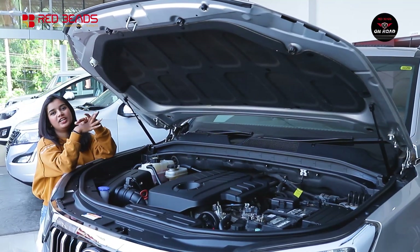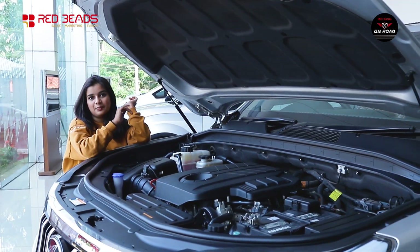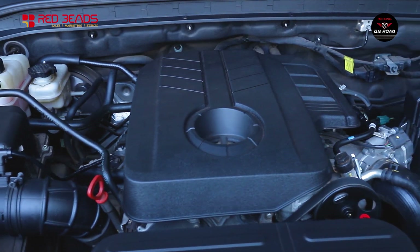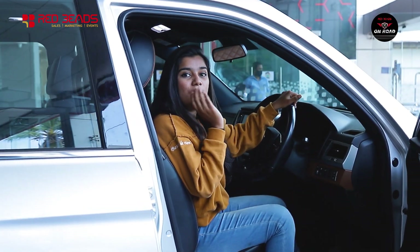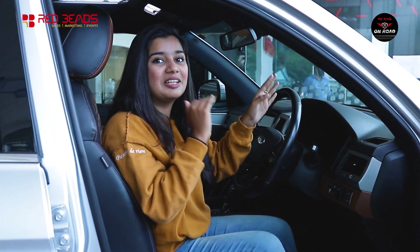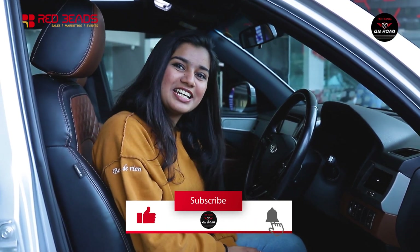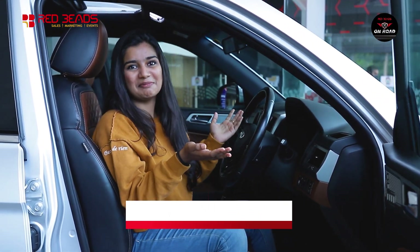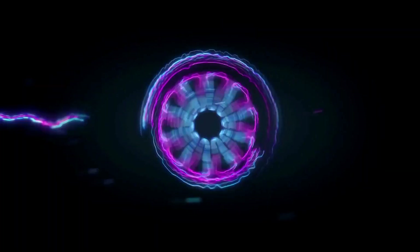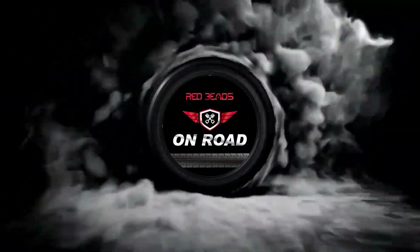The 4-cylinder diesel engine is 2200 cc producing 178 bhp power. This is the Mahindra Alturas G4. If you like this video, please like, share, and subscribe. Thank you!